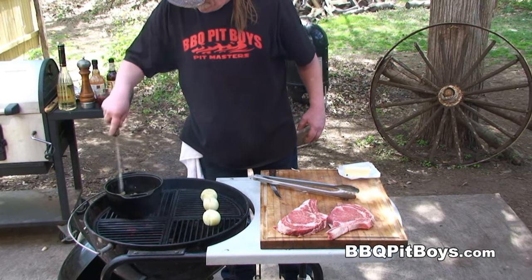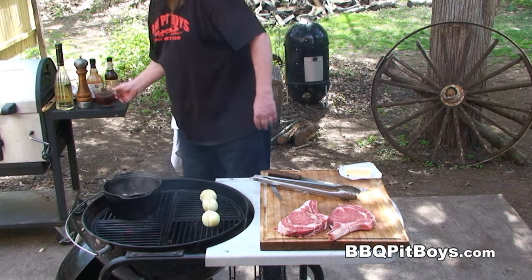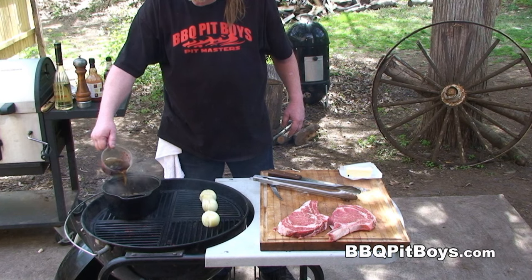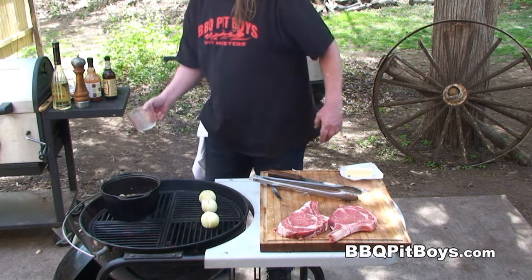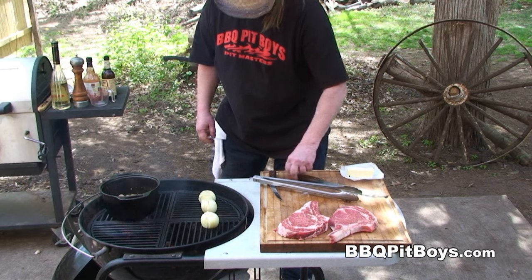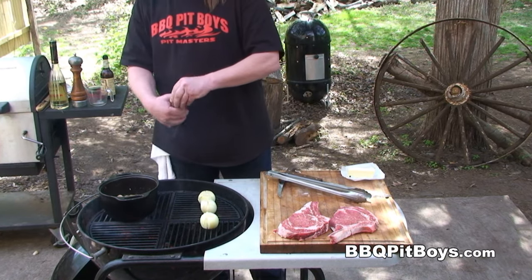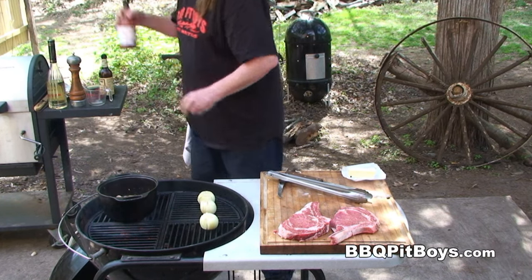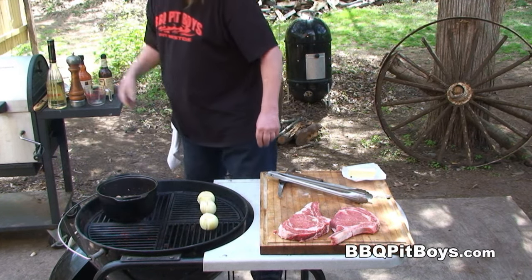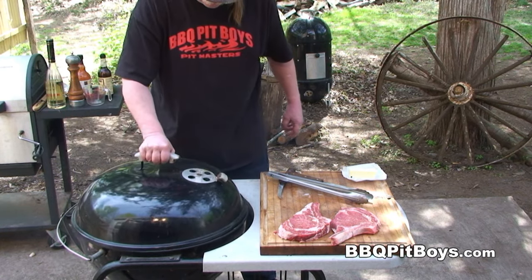The sauce is going along good here. This is where I'm gonna add the rest of that beef broth — it's about a cup in total. This will be enough for a couple steaks. And this here is optional, but I'm gonna put about a teaspoon of red pepper sauce in there. Let's cook this up for a while.